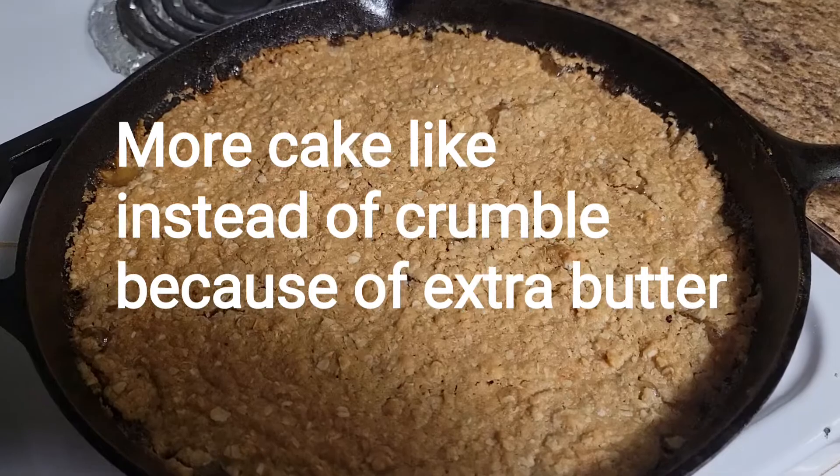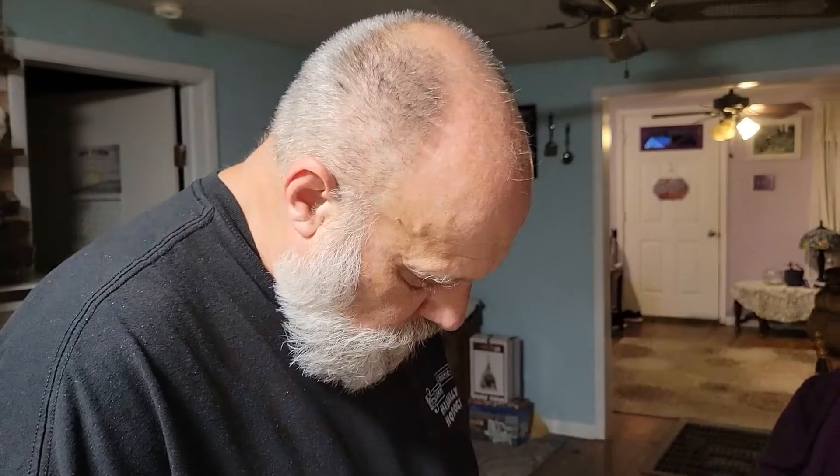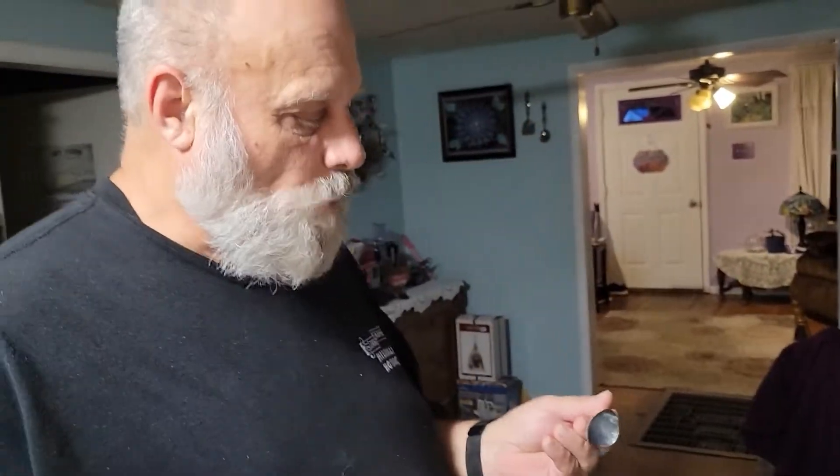Alright, there it is. Let's get it served up. Pretty good! I wasn't sure because I had used all that extra butter and everything. Well, I'll just eat the rest of that in a little bit while I'm watching the mystery game.